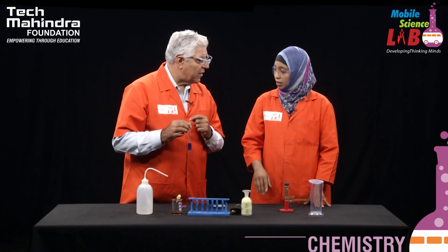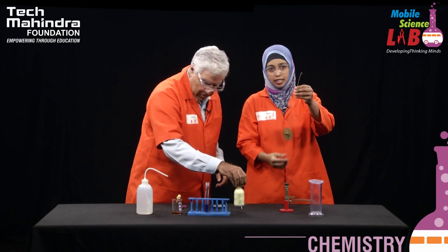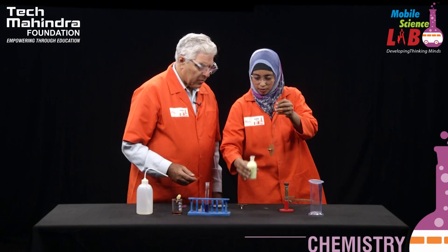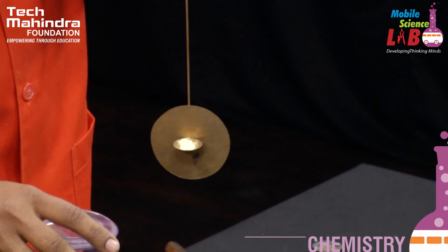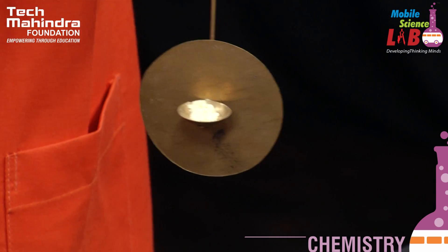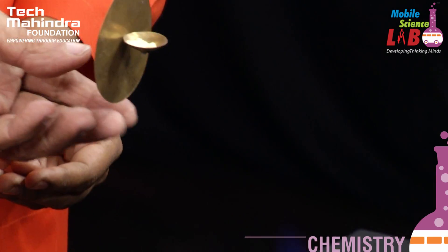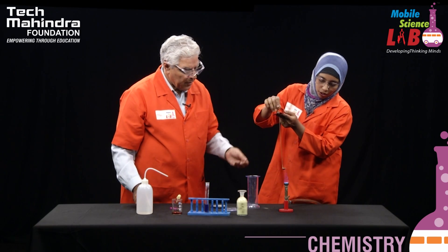Now does the same thing happen with non-metals? Let us try that. To perform this experiment I am taking a deflagrating spoon, and in that I am going to take some sulphur. So we will be ready with our gas jar to collect the sulphur gases. I am going to burn the sulphur.